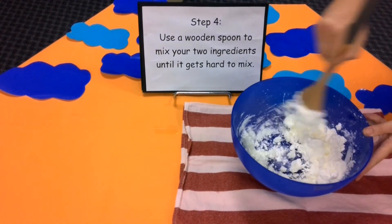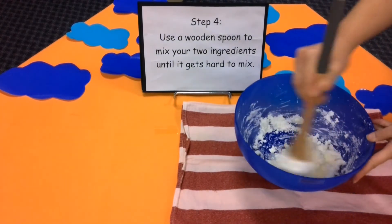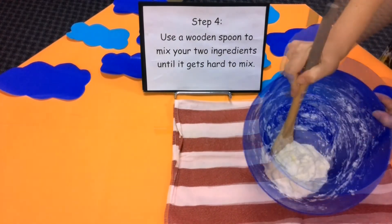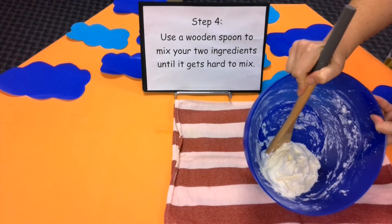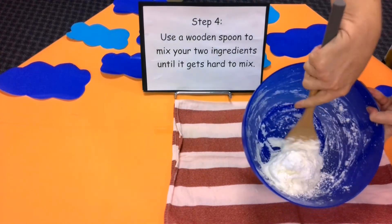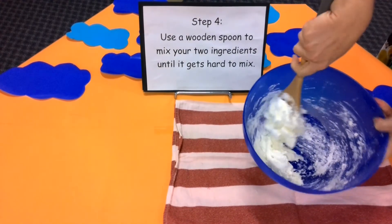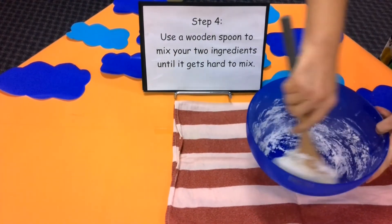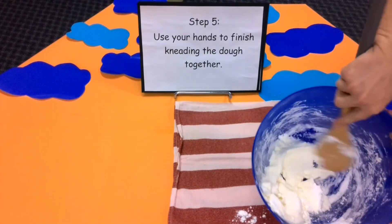As you can see, the mixture is now crumbly. Looking good Mrs Darlington. It's starting to come together now like a thick paste. The mixture has come together, but it's a little bit sticky. I think I need to add some corn flour. I'll help you Mrs Darlington, here's some corn flour. Thank you. Feeling better now. Step five: use your hands to finish kneading the dough together.